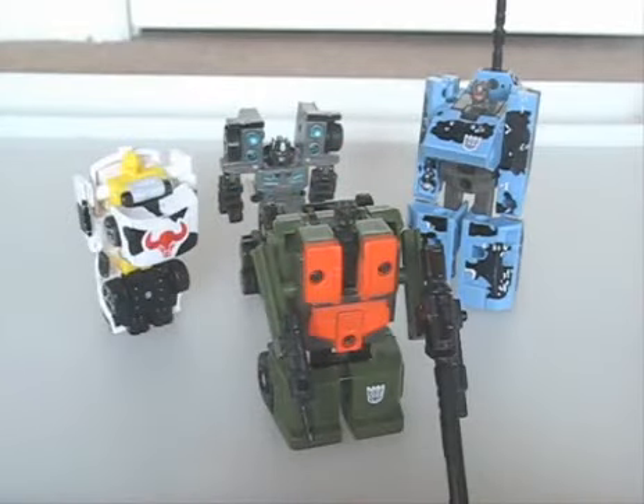In general, most of these figures are recolours of very old moulds, and are pretty much for old time or hardcore collectors. For younger collectors, stick with the modern stuff. Next, I'm finally looking at the Constructicon Legends, which will be a three part review.